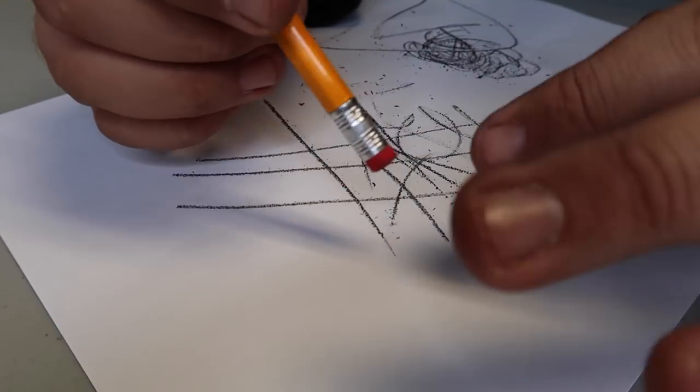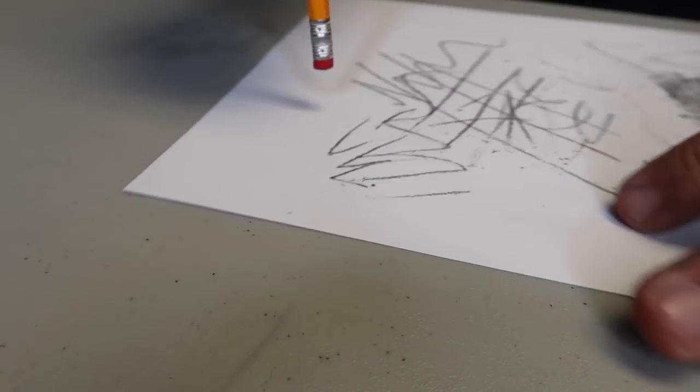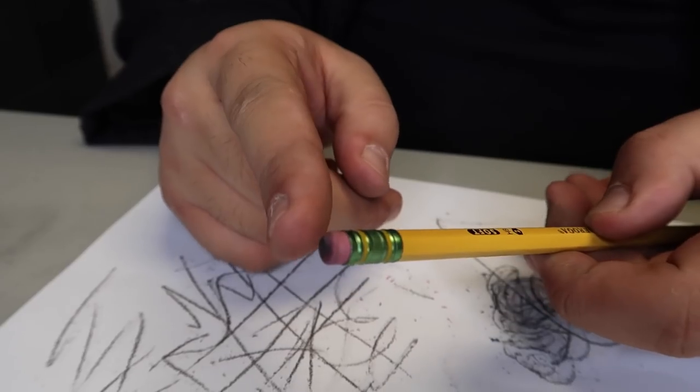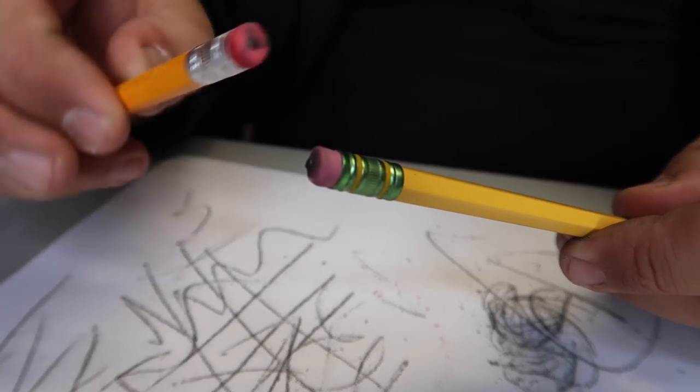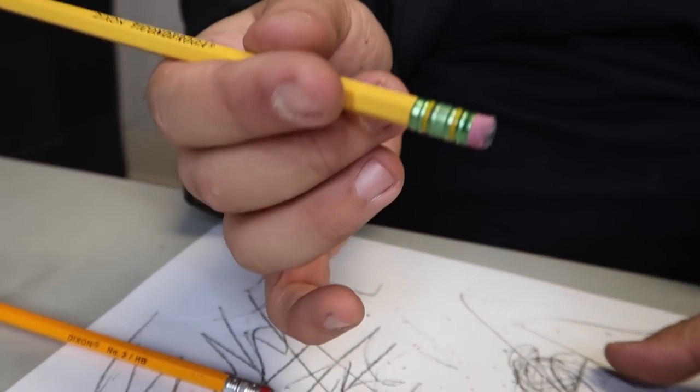This is a super funny and simple prank you can pull on your friends — really fun to do at the office or at school. You just write something and challenge somebody to erase it. Once you rough up the eraser a little bit, it's actually harder to see the lead. This will last for literally dozens, maybe even hundreds of pranks. And that is how you do the magic pencil eraser prank.